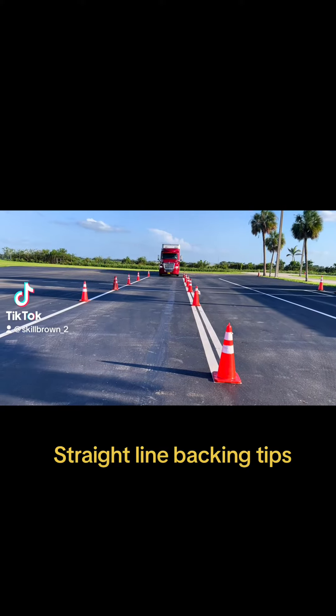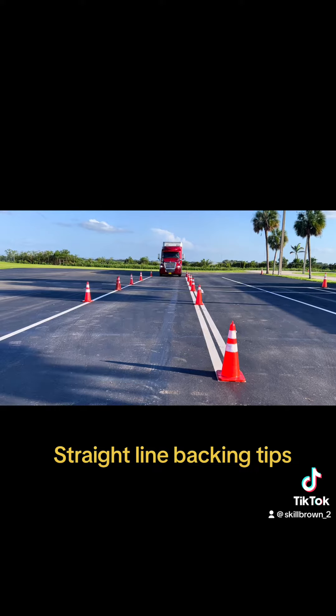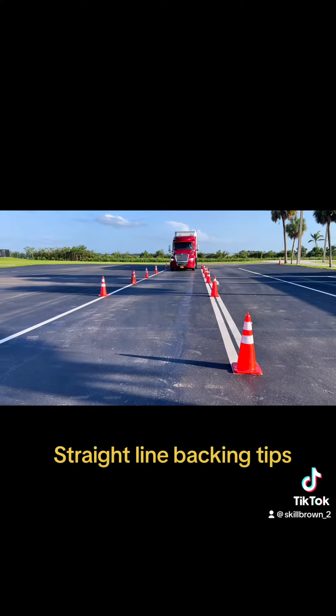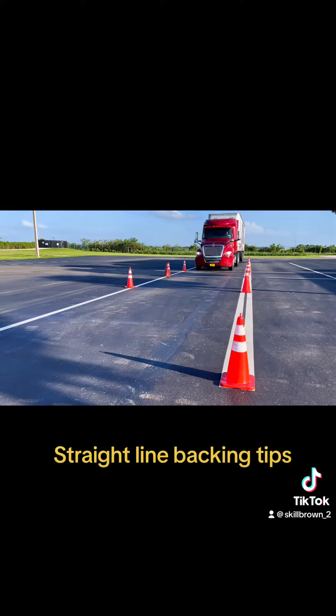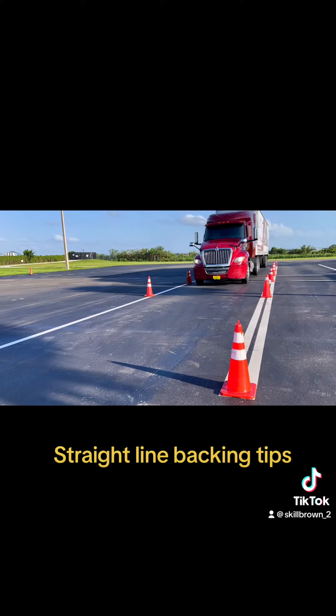Straight line backing is probably the most important backing maneuver because all other maneuvers at some point end up in straight line backing. The actual success of your straight line backing starts before you put the truck in reverse — it starts on the pull-up, how you set yourself up.